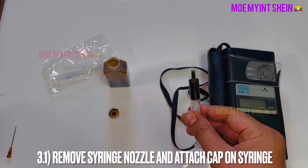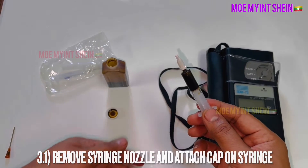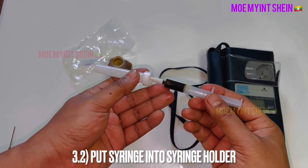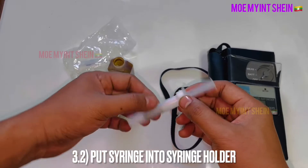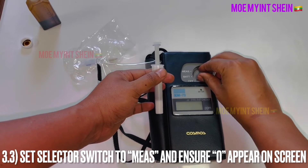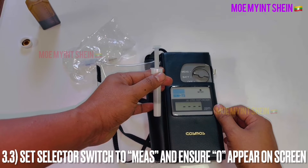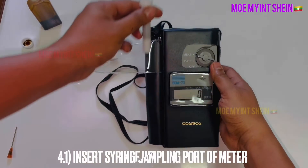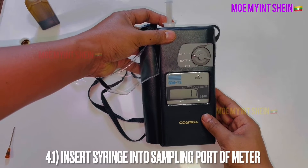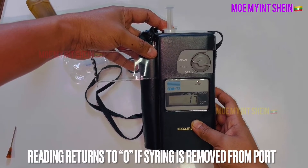After air is purged from the syringe, remove the nozzle and mount the cap. Put the syringe into the holder. Then set the selector to measurement and confirm zero appears on screen. Insert the syringe into the port of the meter and record the value on the display. The reading will return to zero if the syringe is removed from the port.